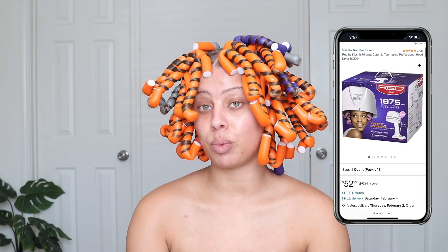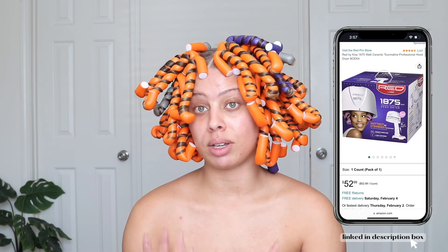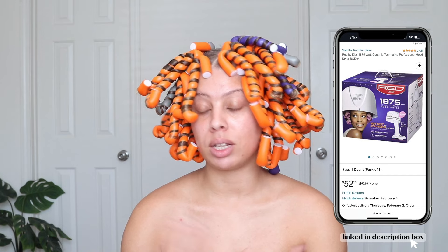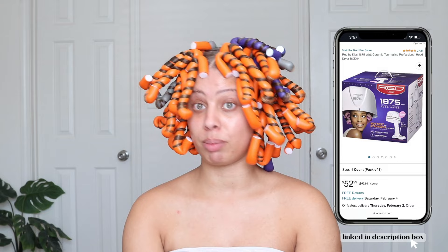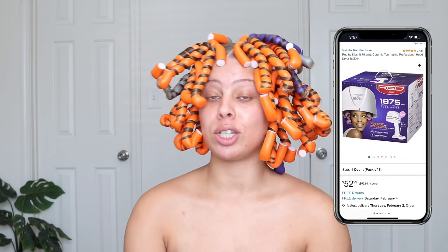Our next step is drying, and like with most styles like these, drying is the most important step. If you unravel these before they are completely dry, you're going to end up with a frizzy mess. I'm going to sit under my dryer for about an hour to an hour and a half. I personally use the one from Red by Kiss — I got it on Amazon and it's really affordable if you don't want to buy a very high-end hooded dryer. It works great for doing my hair at home.